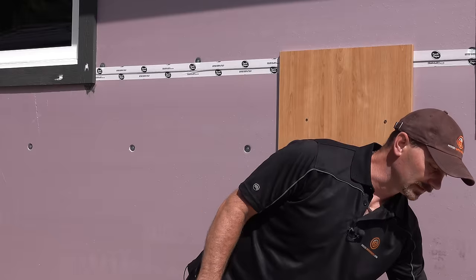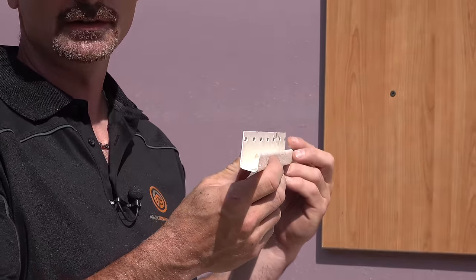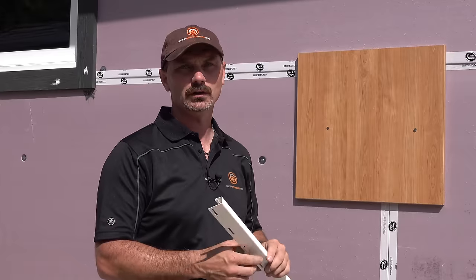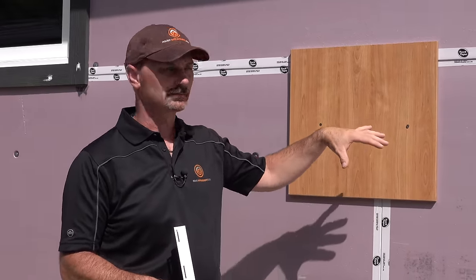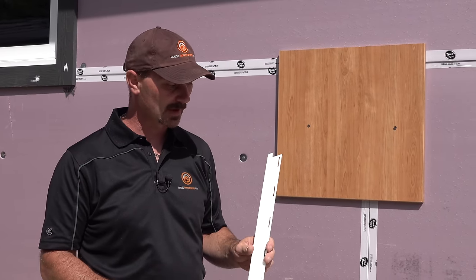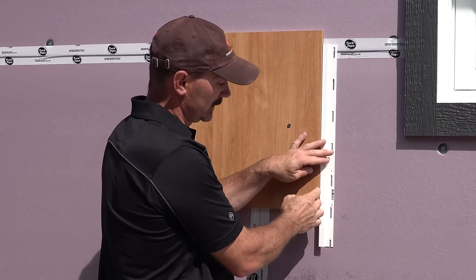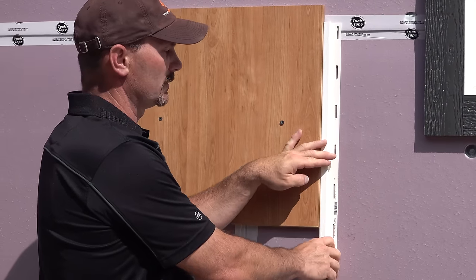Vinyl J Channel really gets its name from the way it looks — shaped like a J. This trim piece is used for trimming around obstacles on your wall like windows, doors, really anything that's got an edge on it that you need to go around. It provides a place for the cut end of the siding to be hidden in behind, and it also hides the fact that your vinyl siding is cut a little bit short to allow for expansion and contraction.